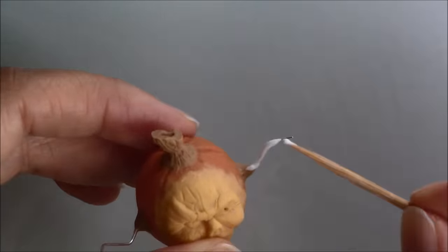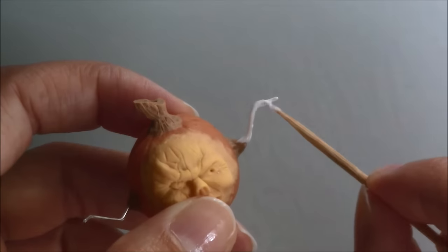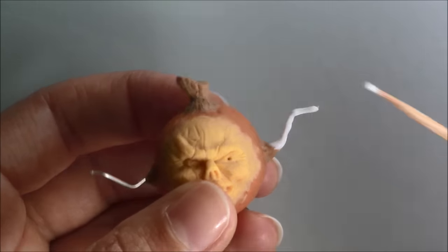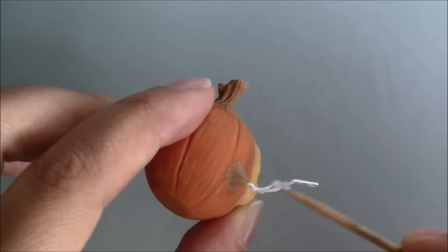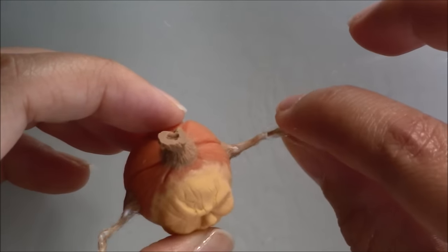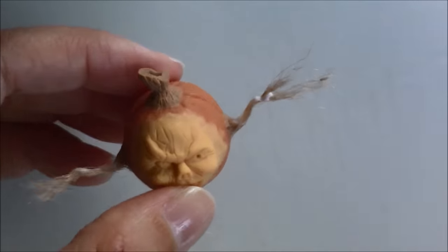After baking him again I added glue to his arms to add volume and let that dry. Then I grabbed some jute string, separated the strands and glued them to the arms and stalk.